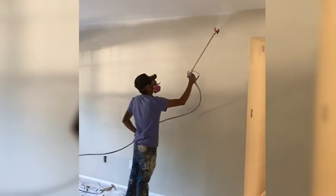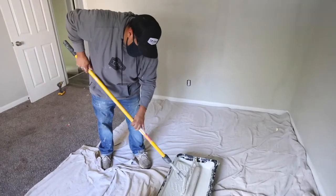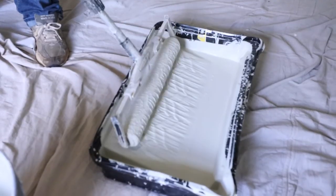We'll come in and Brian will come in here and spray all the ceilings first. Then me and Mike will come in and start cutting the walls and rolling.